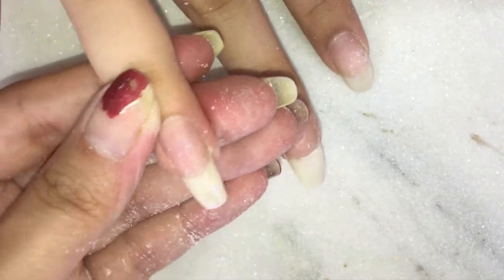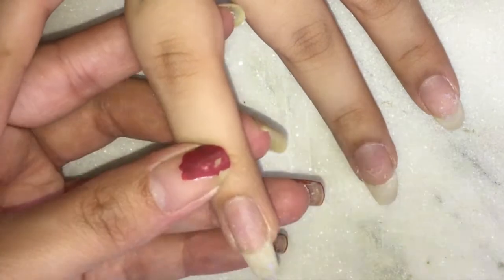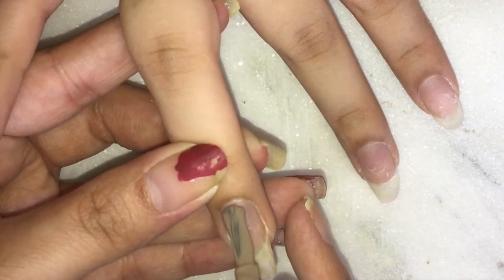The nails are not very strong, so a tip I would give you is to hold the finger firmly from the nail bed and then file them. Once that is done, I will be applying a nude nail paint as the base.